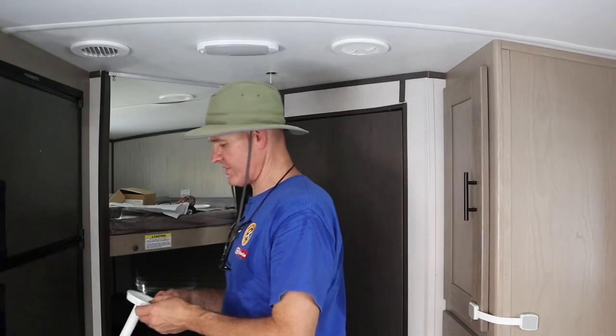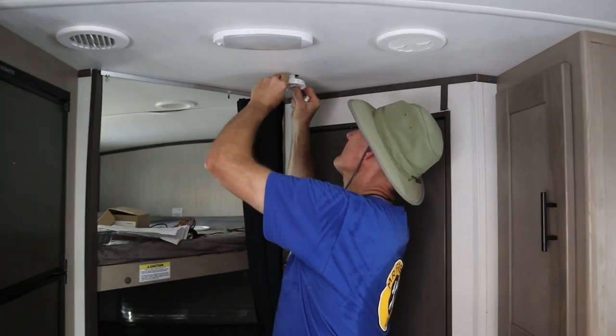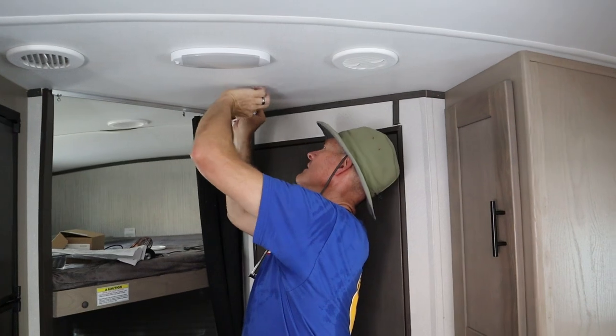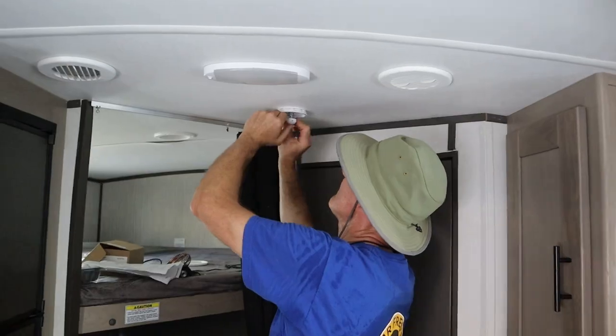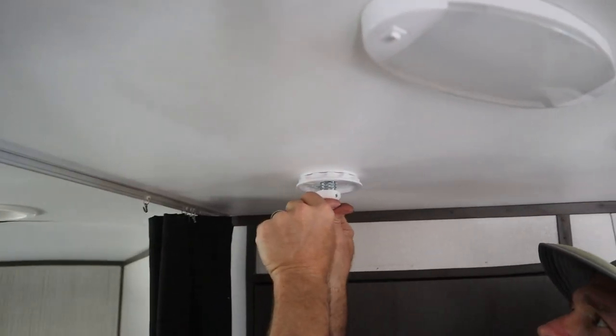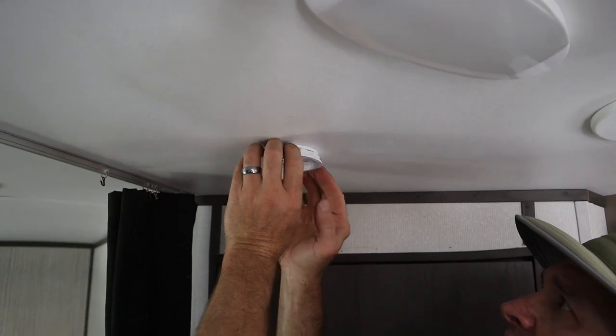Let's do a test fitting. We've got this cut off an inch and a half like the instructions said. Arrows pointing to the back. There's our spring, here's our handle. That feels pretty good. Let's go ahead and get everything secured now.